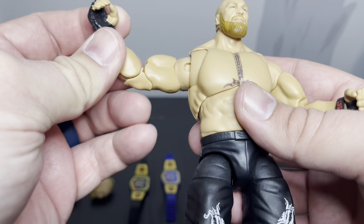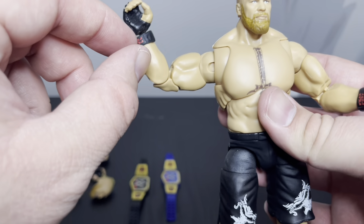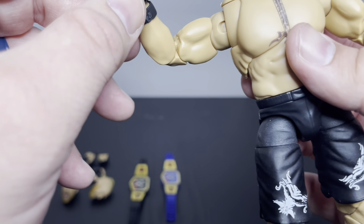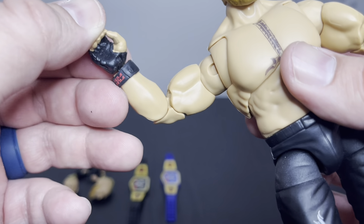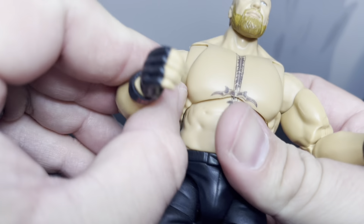You do get pinless joints on the elbows, so those are solid. Still get that flat wrist, which I hate — I wish it was concave. Paint's a little iffy. Looks like some of the tan paint from the fingers kind of rolled over into the gloves.